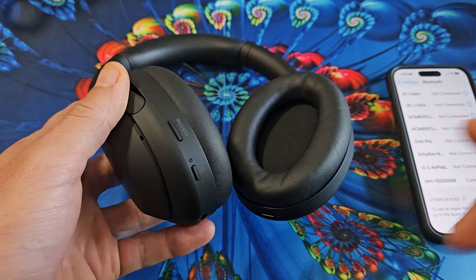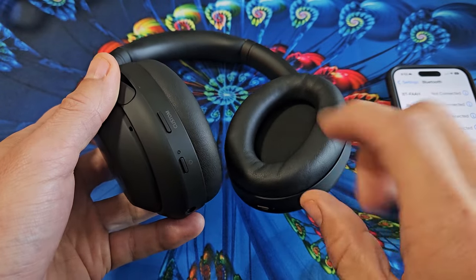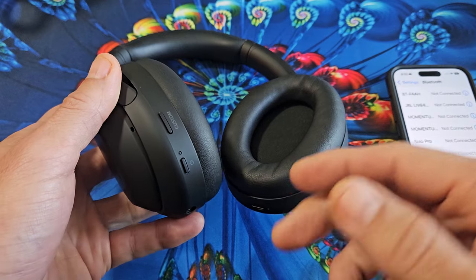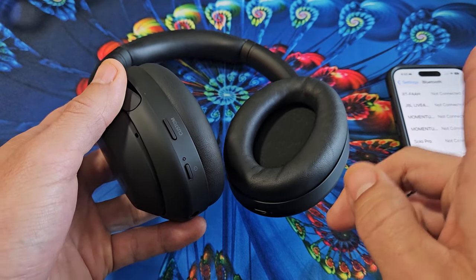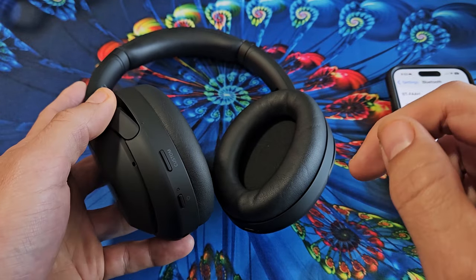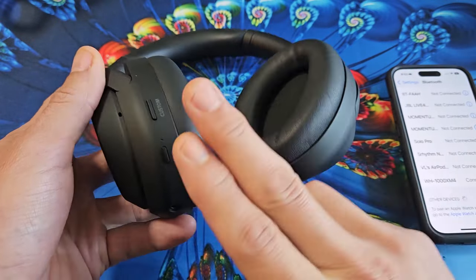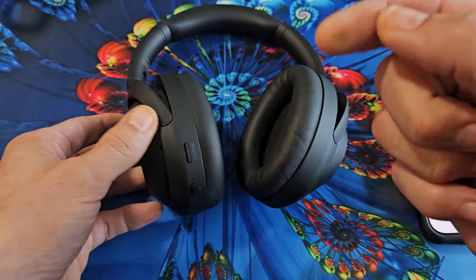Now, if you couldn't get it in pairing mode where it blinks twice — the blue, blue — it's probably because it's connected to a different device, trying to connect to a different device. If that's the issue, you can go ahead and unpair that device, or you can simply do a factory reset on these. I'll share how to do a factory reset in the link below.